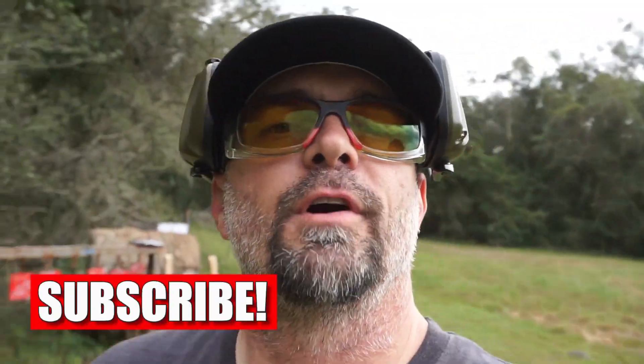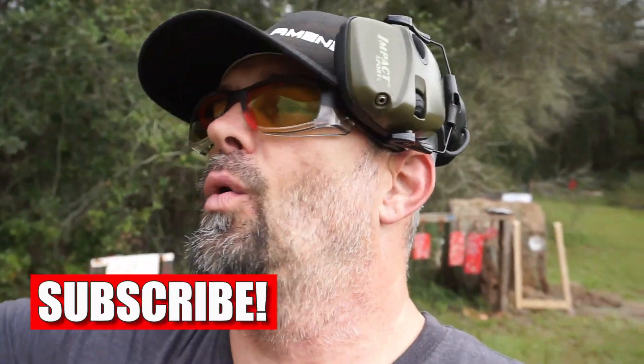What's going on guys? Welcome to Drop It Like It Scott, your home for gun range, gun reviews, and a gorgeous day here in November in Central Florida.